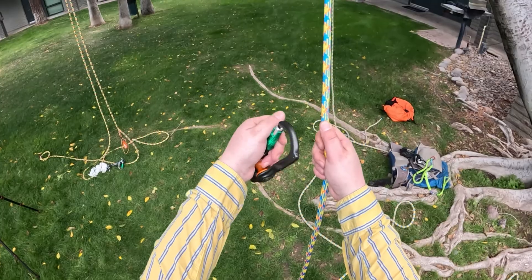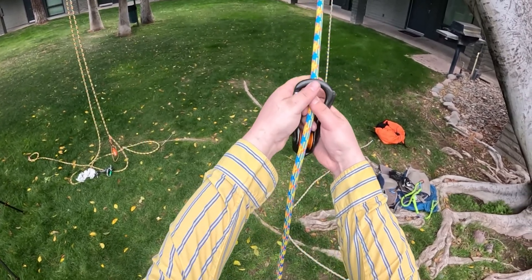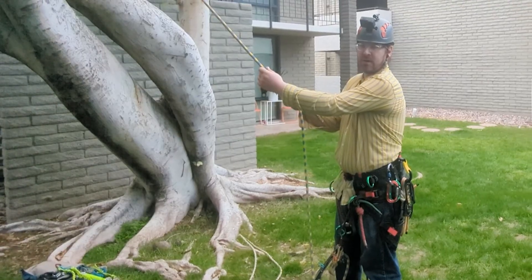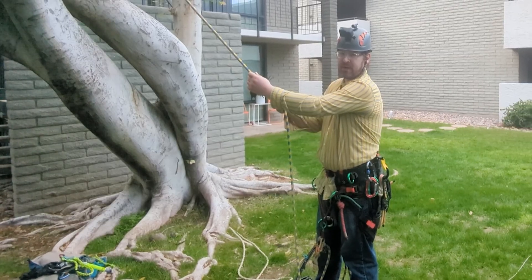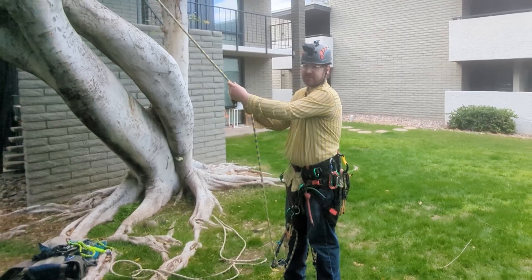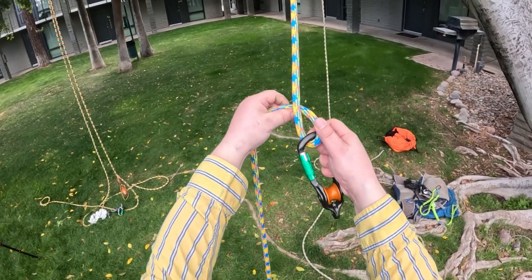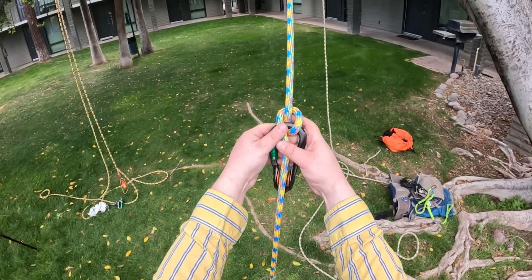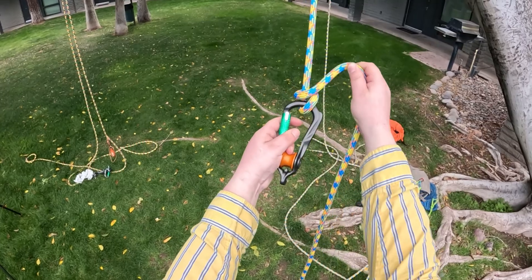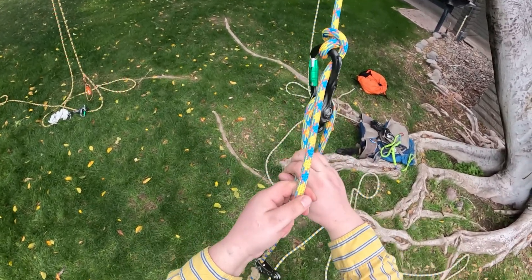So the first step is to take the revolver rig and put it on the rope. Then you're going to create a munter. I'm tying this really low on my line because I want it to be in frame for the camera, but in real life you would want to make this as high up on your line as you can possibly reach. Create a munter by going around the rope like so, and I like to go around one last half turn like that. Then pull this strand through the revolver rig.